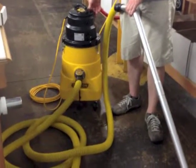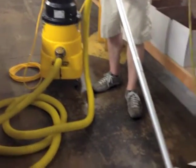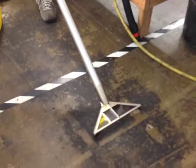This video is using a 5 gallon electric warthog with a 20 foot inch and a half clean up hose and a straight wand with our new FOD floor tool.